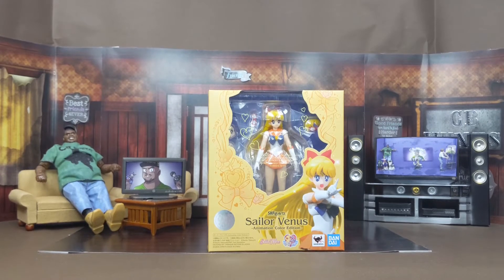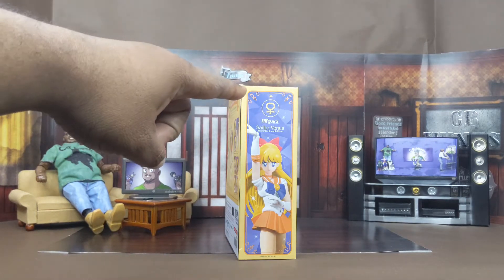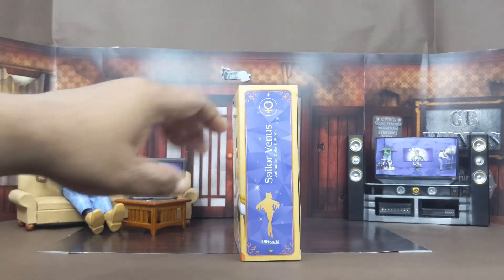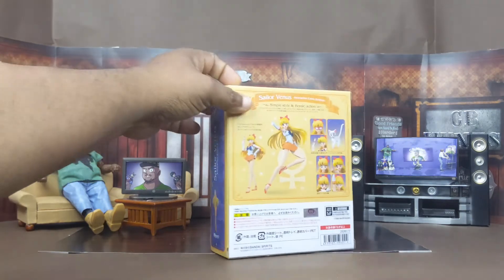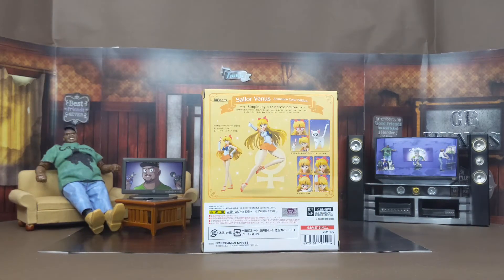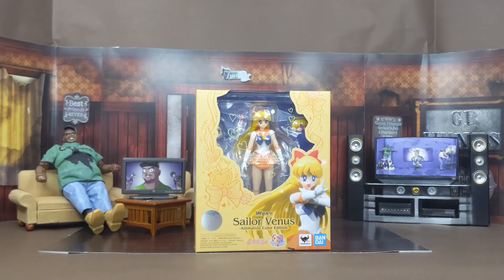Now we got this bad girl in the house. Like I said about all the other packaging, it's about the same with this one. I do like the packaging — the Moon figures had nice red colors and great artwork on the boxes. You can see the figure inside. On the front there's the figure, on the side there's a pose of Sailor Venus with her name, and on the other side showing off her silhouette. On the back the box shows off the figure and all she comes with.